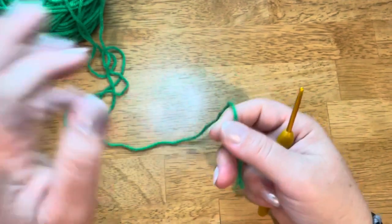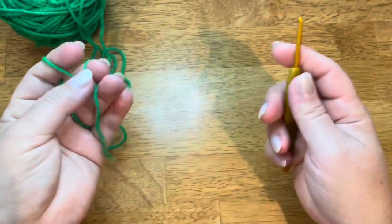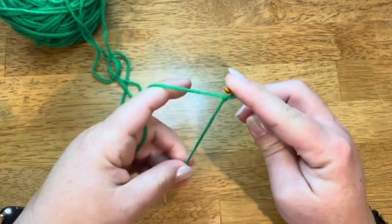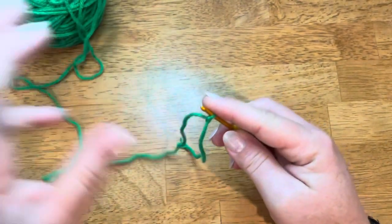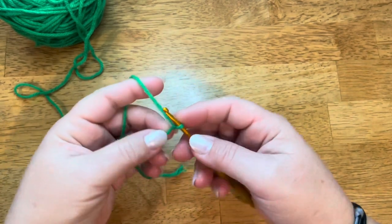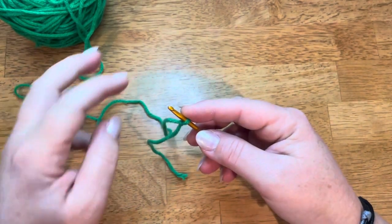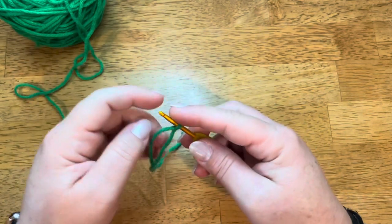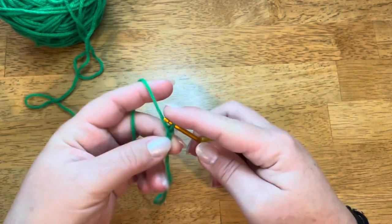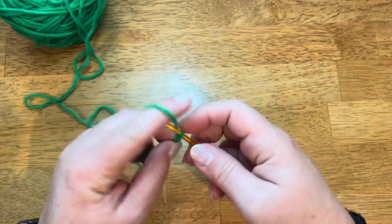The loop stitch is basically just a stitch that you incorporate into your work. You have to build the foundation first, which is just a regular chain. You can make them as short or as long as you want. I'm just going to make a short one for demonstration here — I'm going to chain eight.